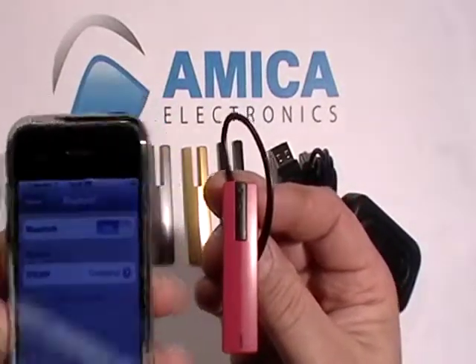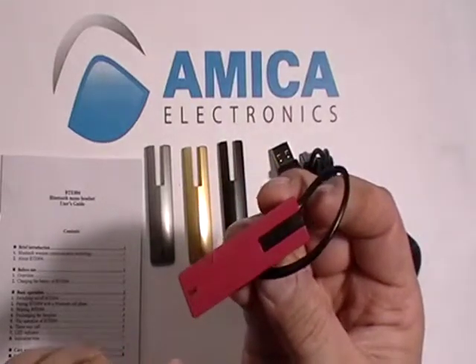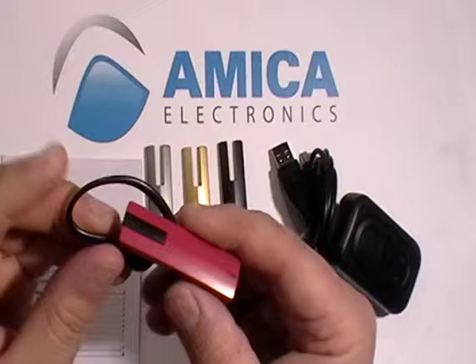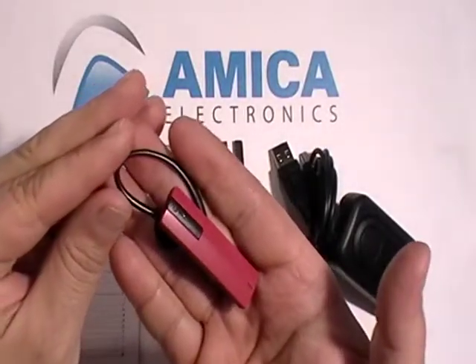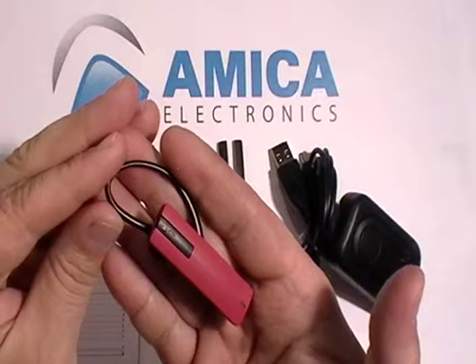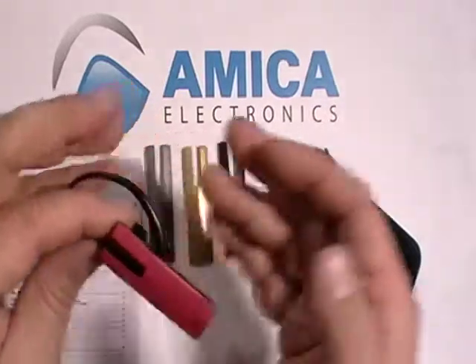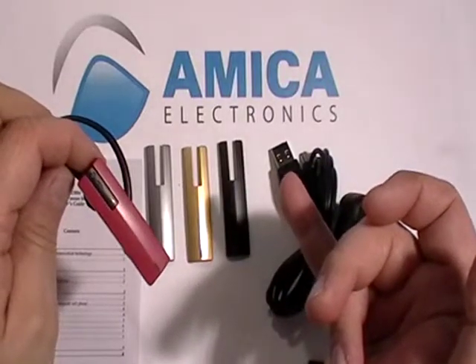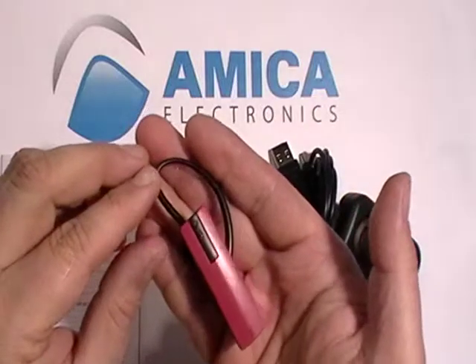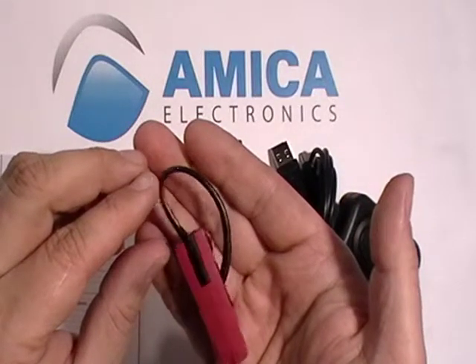It's connected already, just like that. The blue light is on, showing you that it is paired. This is the BTE004 — it's a mono Bluetooth headset with an absolutely beautiful design that has four plates you can use, almost a plate for every other day of the week. This is offered exclusively by Amica Electronics, your source for high-quality electronic items.